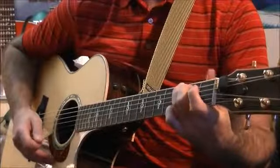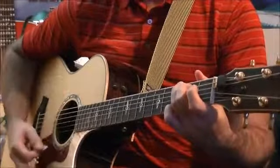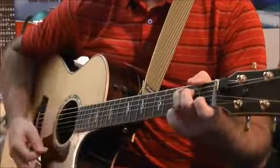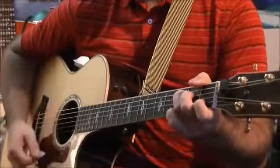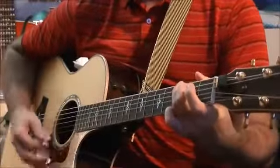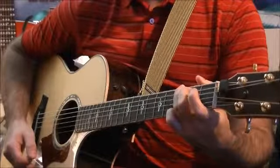Now let's do that one more time together, on the count of three. One, two, three.